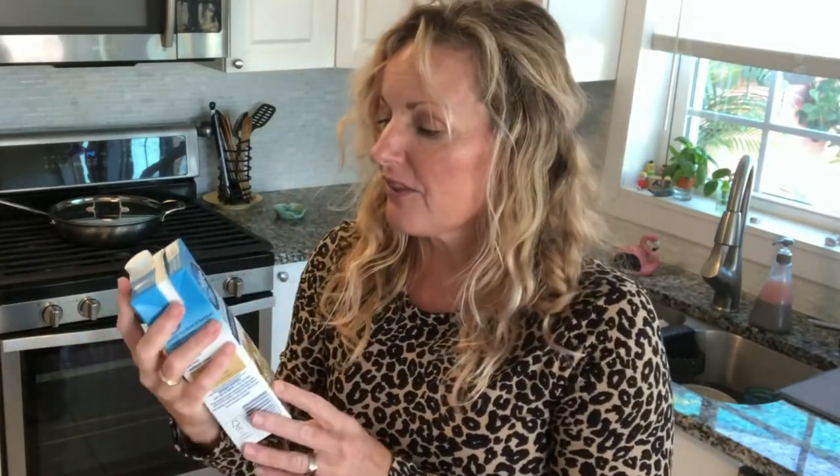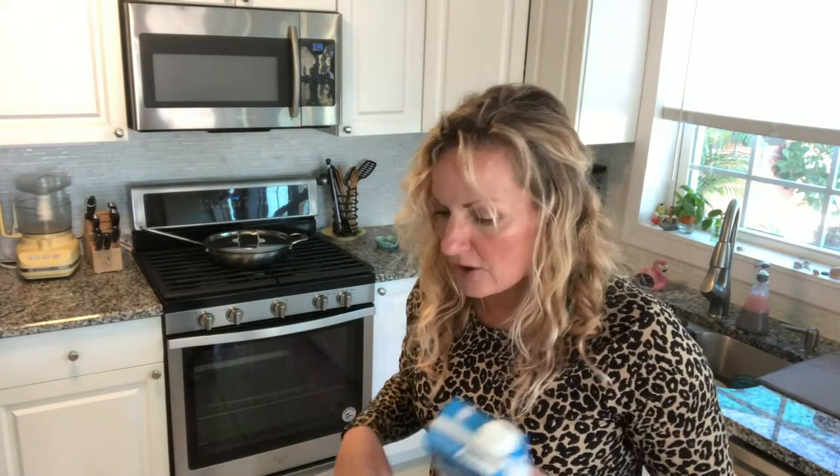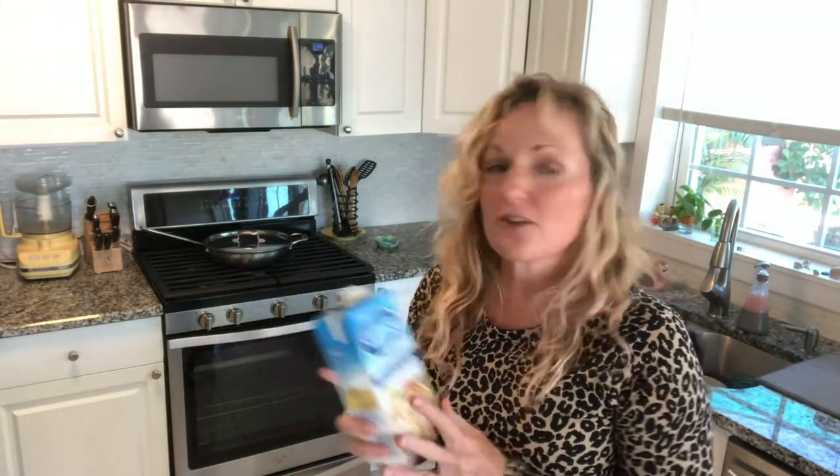The first and most expensive option is going to your grocery store and buying already-made chicken stock like this one. This costs about three dollars for one quart, and that's a lot of money for chicken stock, especially if you're making soup. If you're only using a cup at a time for a sauce, it's not that expensive. But when you're trying to make soup to feed six people, you need three of these. Your liquid alone is going to cost nine dollars, let alone if you add meat, vegetables, and pasta. So this is your most expensive option.